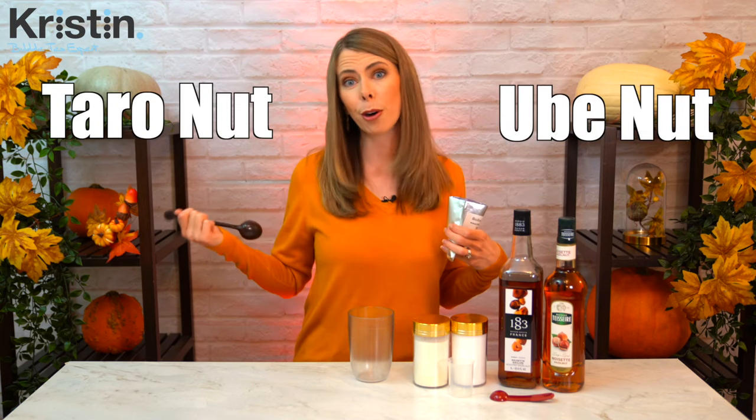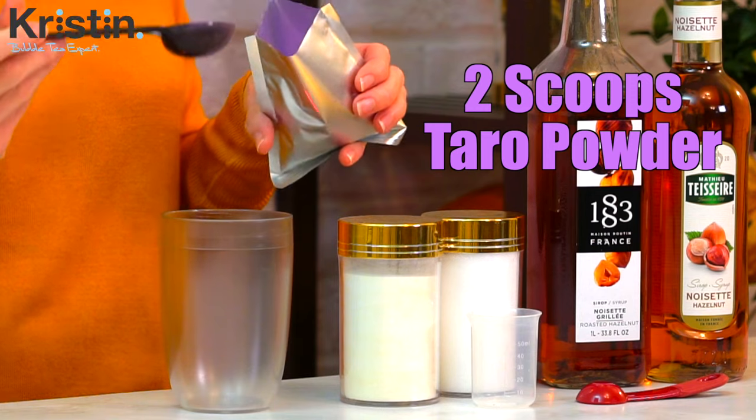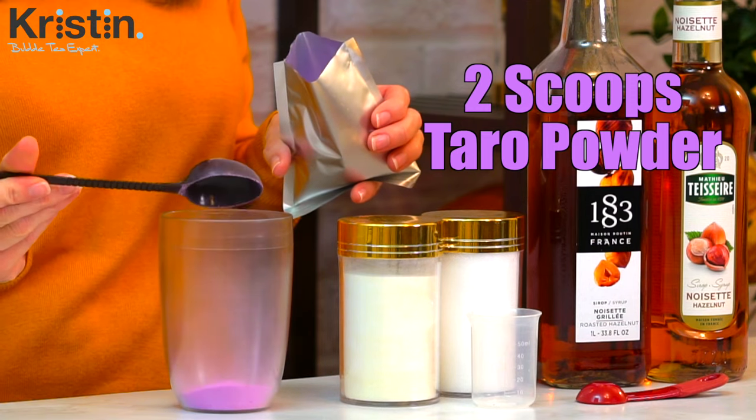First, add two flat brown scoops of the taro bubble tea powder. If you have ube flavor, you can definitely use that as well — in that case it would just be Ube Nut instead of Taro Nut. This is just an industry-standard brown bubble tea scoop, which happens to be just over a tablespoon. Next, add two flat scoops of the bubble tea creamer powder.